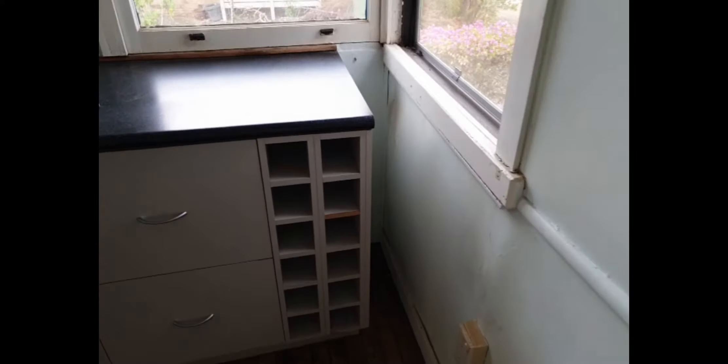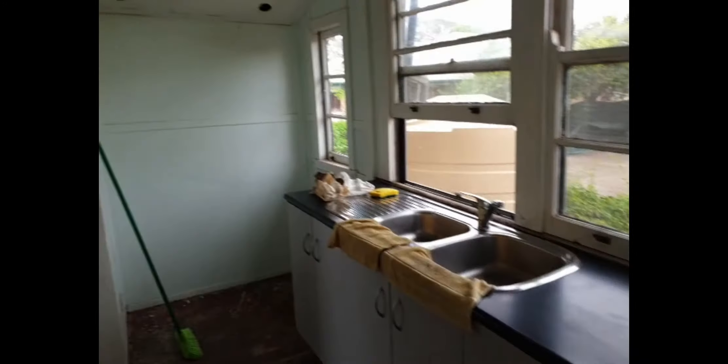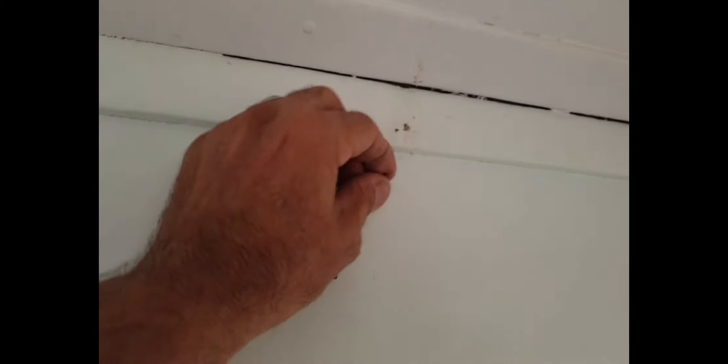We've got lots of warpage there — nothing I can do. Looks like they've had water through there; we'll try and fix as much as we can. We've got these sorts of things to fix — they'll just be plugged and covered up with some plaster. All the nails will be pulled out. We're pulling out all these nails, filling all the gaps, and it'll be low sheen wash-and-wear over the walls.